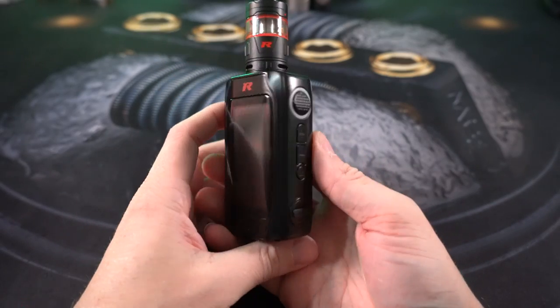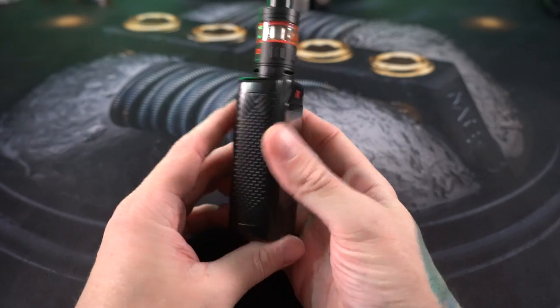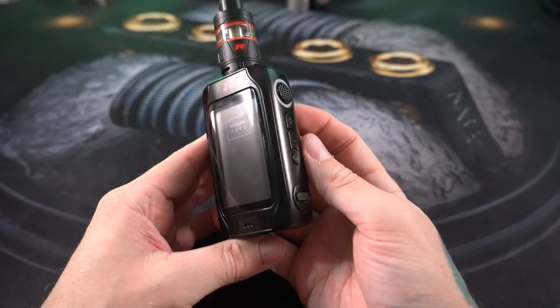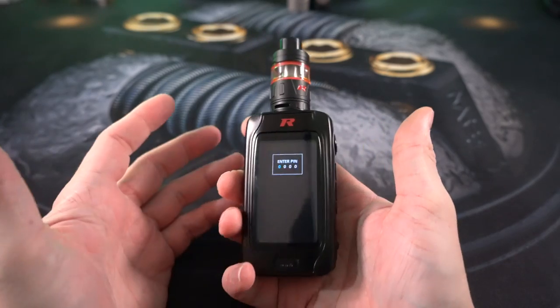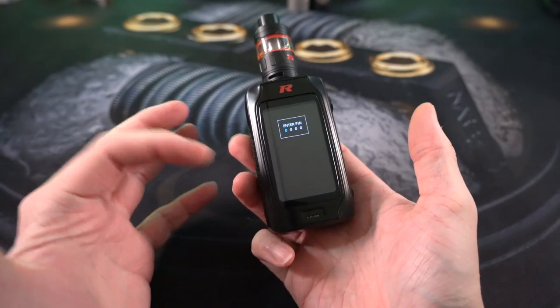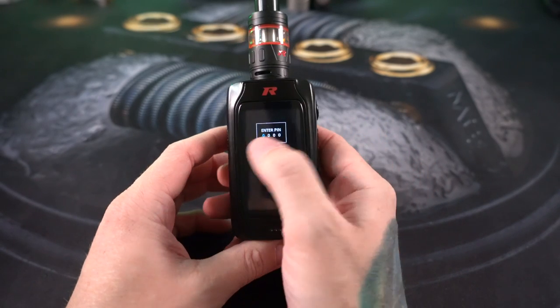All right, what's up everybody, GrimGreen back here today. Thank you so much for joining me. RevTech got a RevTech mod sitting in front of me. I reviewed some RevTech stuff in the past — their GTS mod I actually really enjoyed — and this is the RevTech Phantom 220 watt kit.